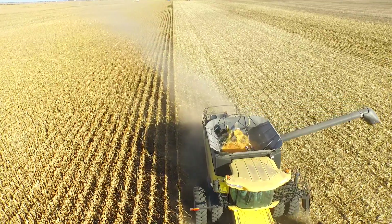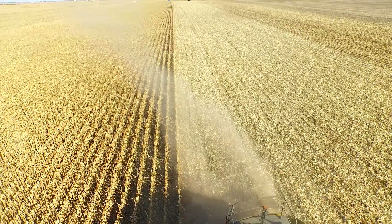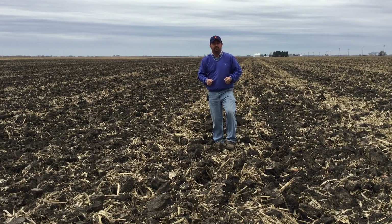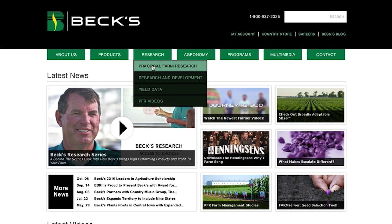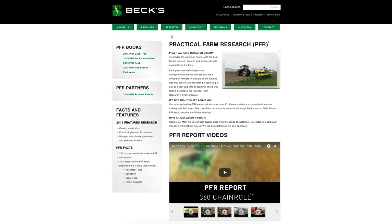So there's a tremendous benefit from the Capello chopping head — being able to save every last kernel. Thanks for watching this Beck's Hybrids PFR report involving chopping corn heads and our residue management trials. For more information, go to our website at beckshybrids.com, click on the Practical Farm Research tab, and you'll see all the data from this year's and past years' practical farm research work. Thanks for watching.